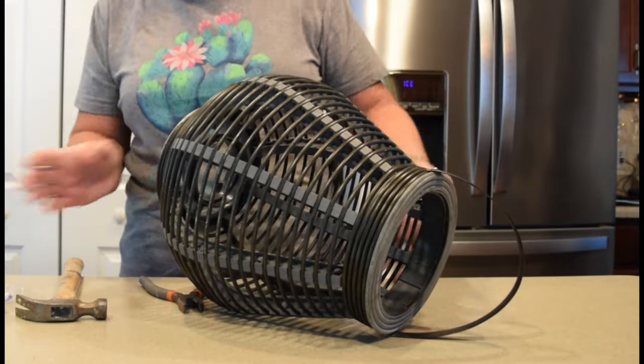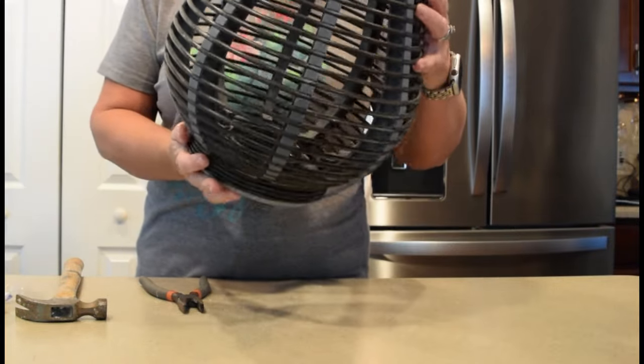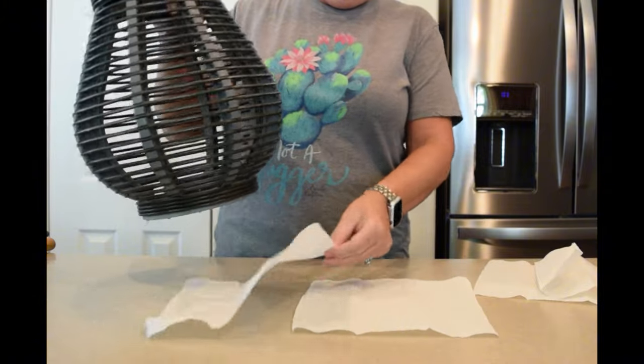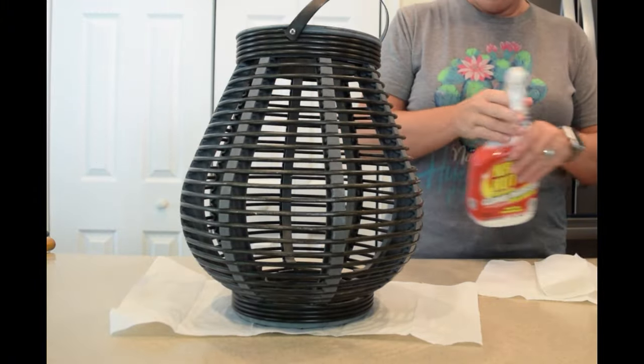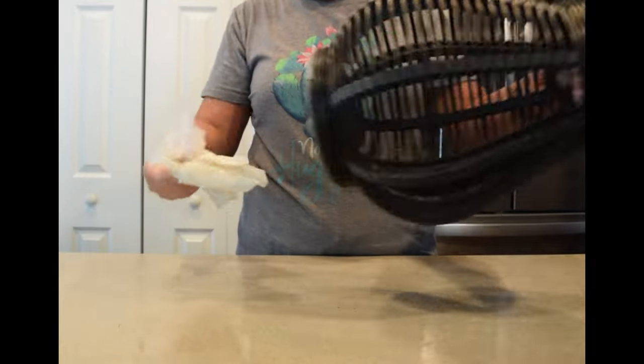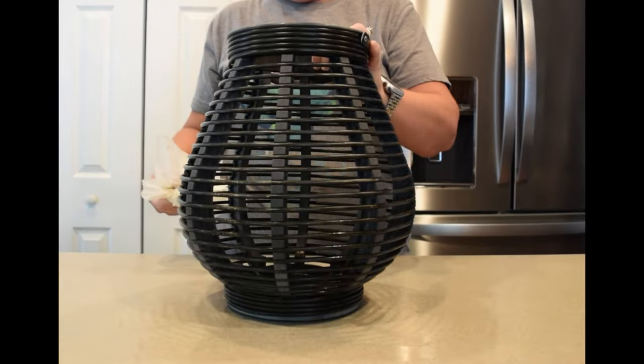The LED candle inside was really damaged and not working, so I brought it home and removed that with a hammer and pliers. Then I took some Crud Cutter — these are the best kind, you just spray down, wipe, and clean. What that left was just the area at the bottom for me to figure out how to get that stabilized.